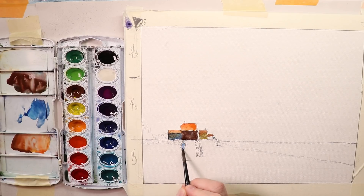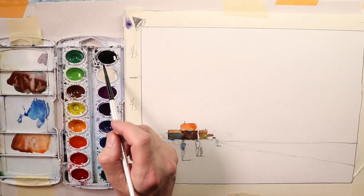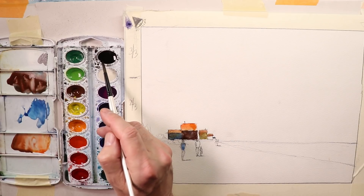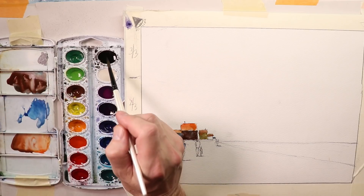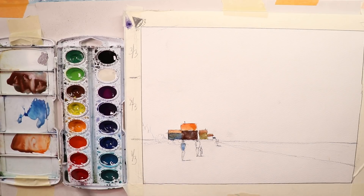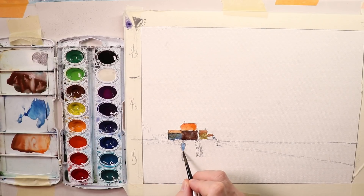Now let's do some work on our figures — maybe a light blue shirt there. Remember when you're using your black: that black is very powerful. As we've been working on YouTube here with extreme beginners, you know that when you use that black color it'll really take over your whole painting. Use it very sparingly — it's super strong and powerful, it can totally take over. Let's make some black jeans or black pants.